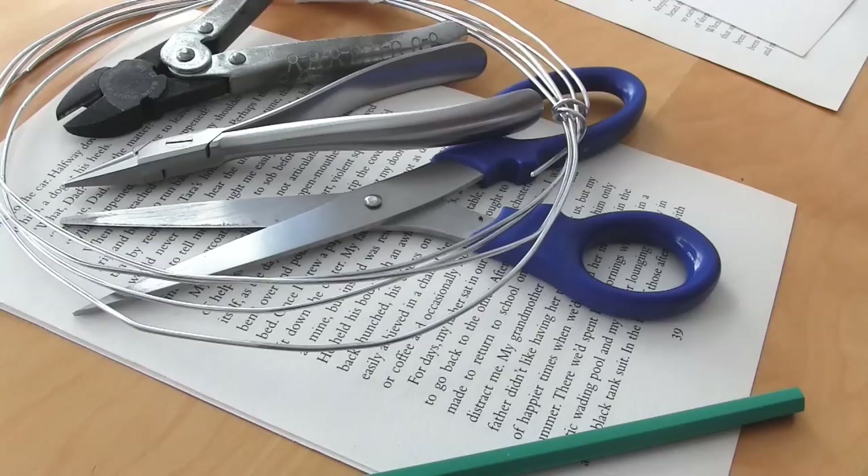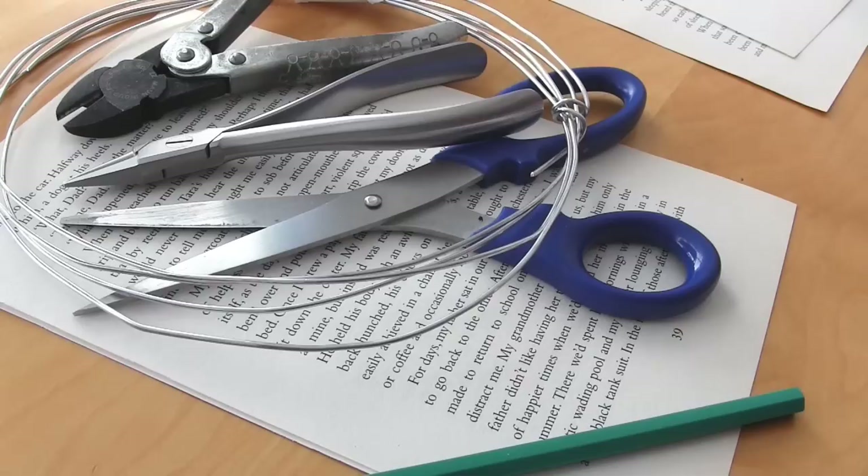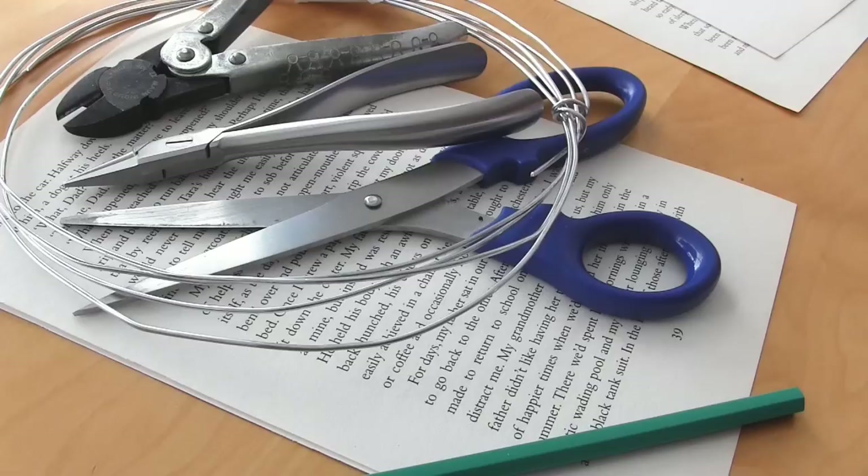I'm going to be using book pages for every section of this flower, including the central spike section and to wrap around the stem. However, this is completely up to you. You can use various types of paper for any section — for instance, you could wrap the stem with crepe paper, tissue paper, or floral tape, you could paint it, or even make the central spike section from clay. You could make the main flower section from sheet music or other patterned paper. I'm just going to make my entire flower from book pages and a bit of wire.